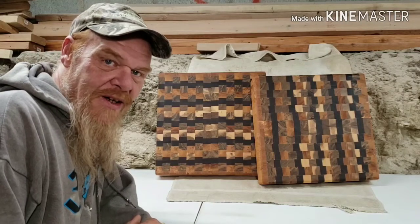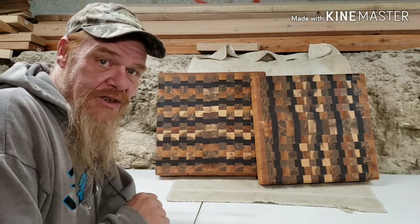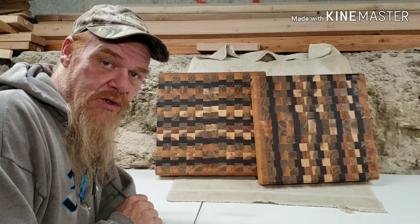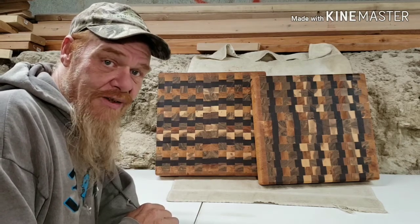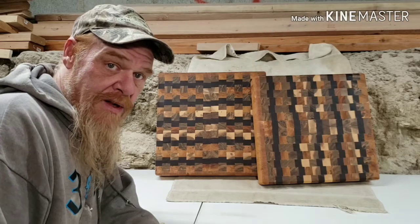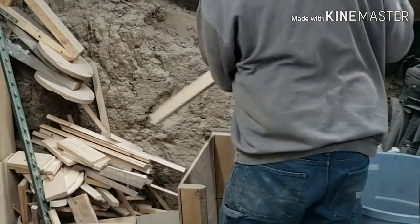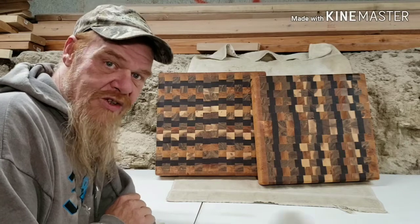Hello everyone, welcome to Making Sawdust, I'm Kevin, thanks for joining me. I just finished up these massive 16 by 16 by 3 inch thick butcher blocks and I need to get them shipped to a customer in Georgia. But I don't have a photo booth in my dirt wall, dirt foundation, dirt floor tiny basement workshop. So I'm going to grab my wife's freezer paper from the pantry, some scrap material, and make a DIY light diffuser photo booth. You don't have to run to the hardware store to pick up frosted plexiglass or anything like that.